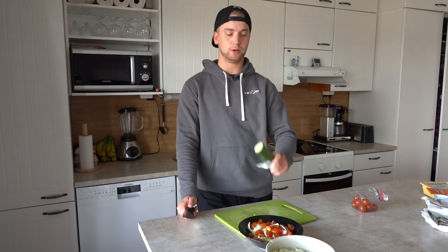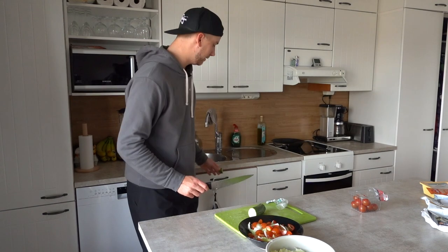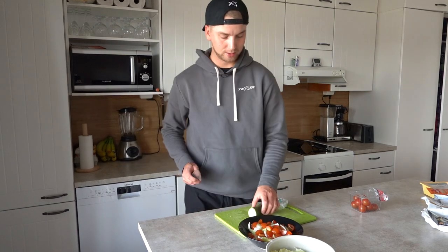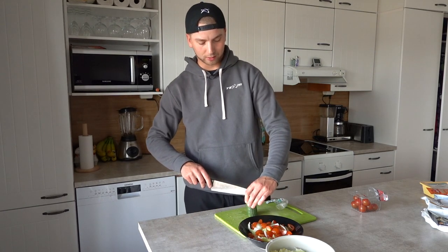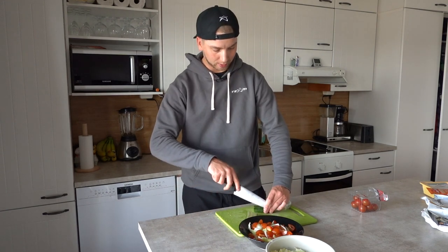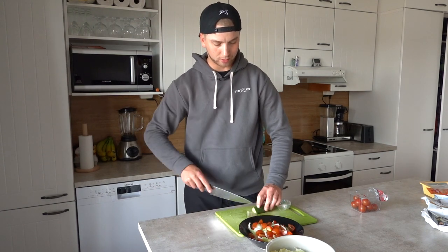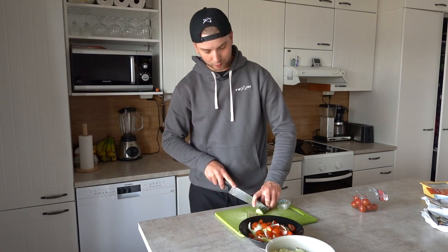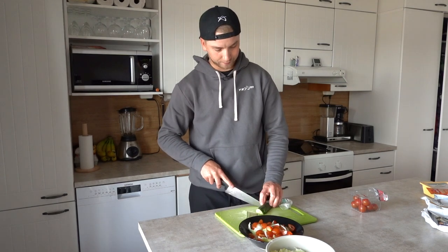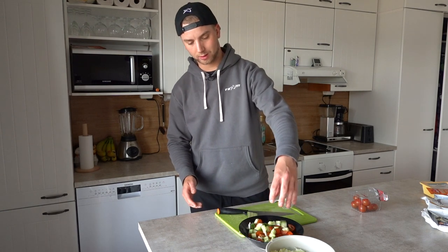We're moving on to cucumber. I don't have much here left. I'm going to take off the bad part or the end part here — I never really eat that part. I like to cut it in half the long ways, put it on the plate, cut it long ways again depending on the size of your cucumber, and then sideways like this to make little cubes out of them. There you go. We have half of the cucumber here, and we're going to do the same thing with the other half.